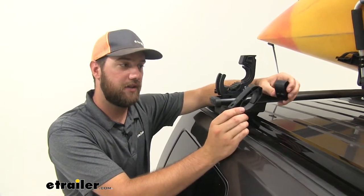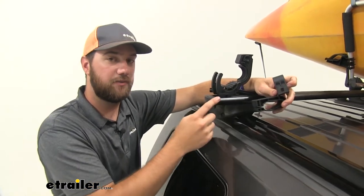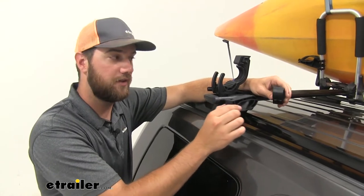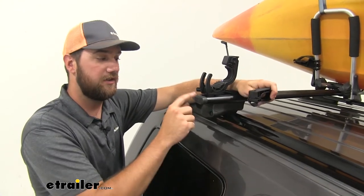You will also have in your kit an adapter for aero bars and for round bars. For these specific aero bars that we have, they're a little bit thicker, so the aero bar adapter did not work for us. But if it does work for you, it provides a pretty clean look. I just like the look of it in the T-track better.